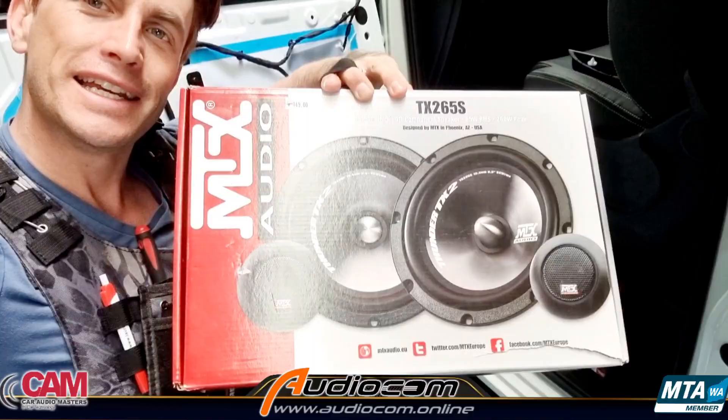G'day Australia, I'm Coram E from AudioCom Mobile Electronics. Today we've got an LDV G10 and we're fitting a set of MTX upgraded component speakers to the front doors.